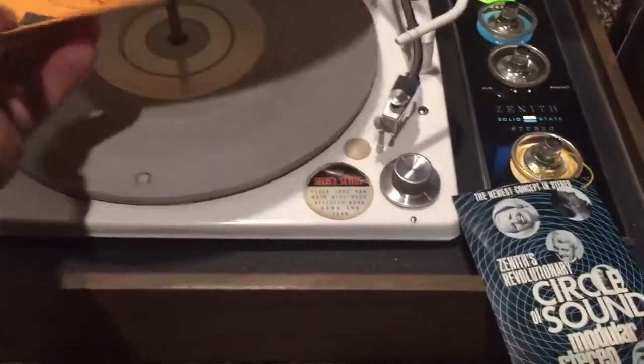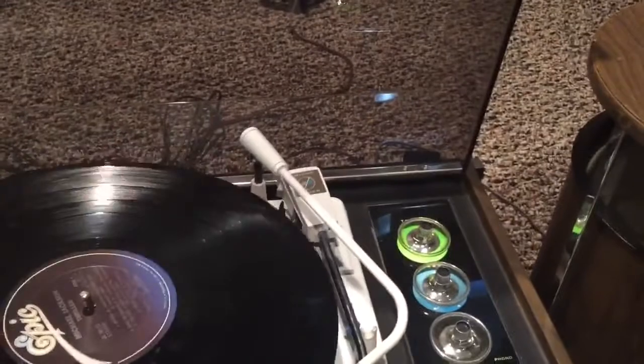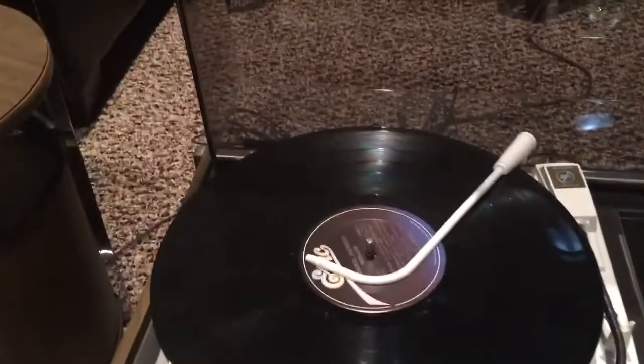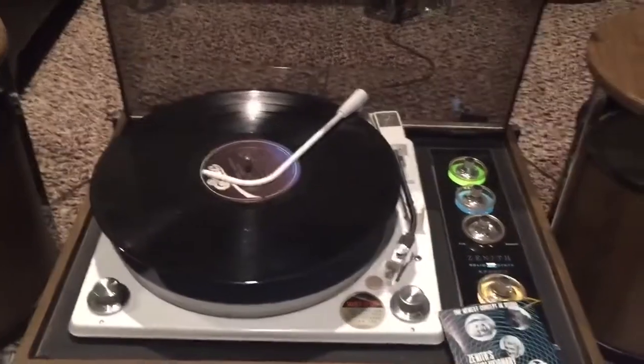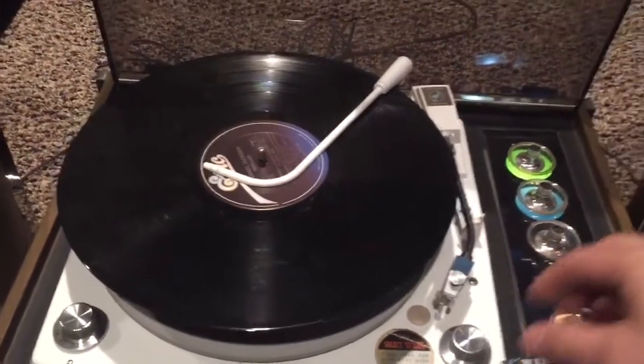I'm going to take this off. Drop a record here. Flip it over to record.